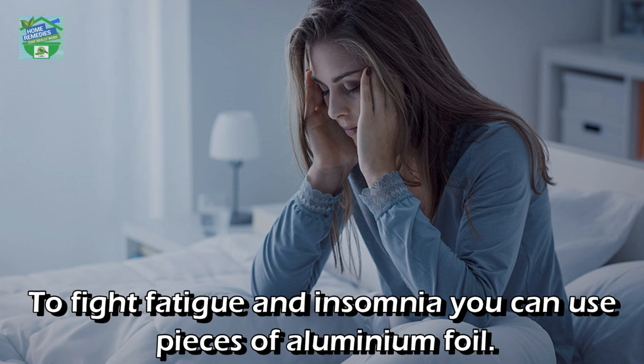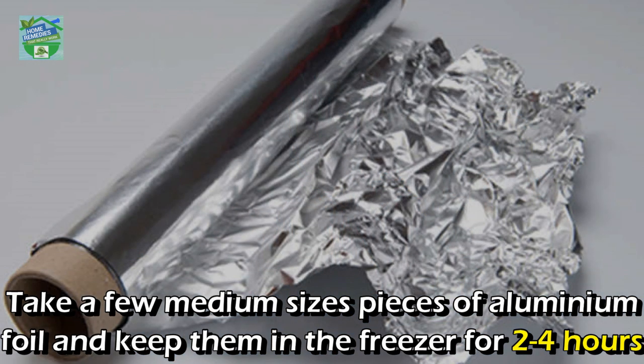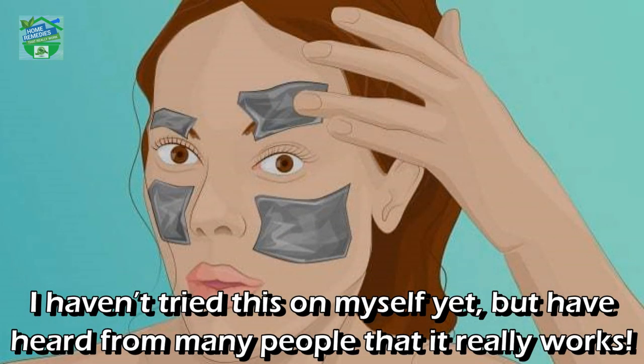Treats fatigue and insomnia: to fight fatigue and insomnia, take a few medium-sized pieces of aluminum foil and keep them in the freezer for two to four hours. Then put them on your cheeks and eyelids and let them stay until you feel relaxed. I haven't tried this on myself yet, but have heard from many people that it really works, so it's definitely worth trying.